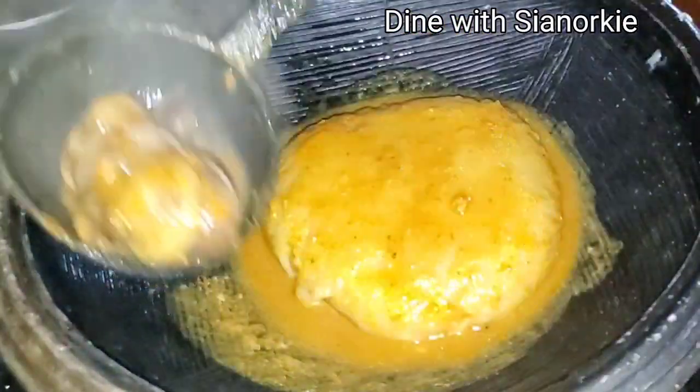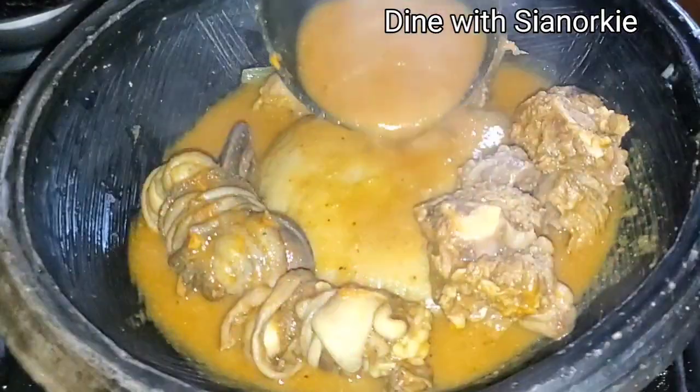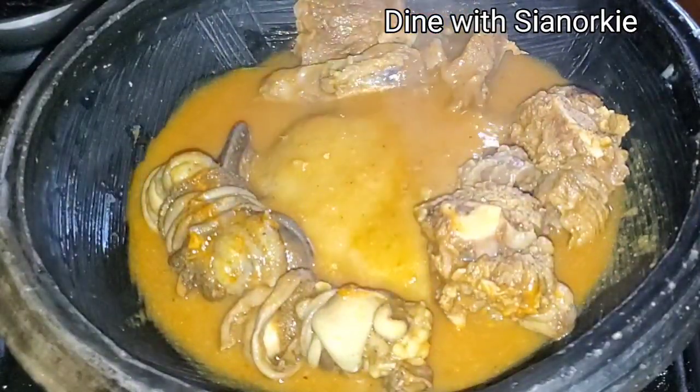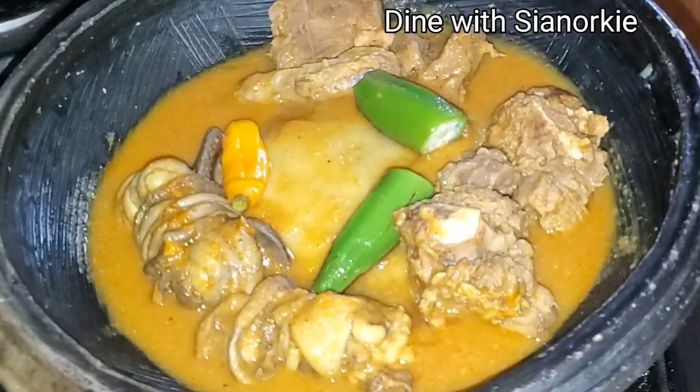Hi beautiful people, thank you so much for joining me. I made this soup with some lentil and I just want to share with you the process — it was so delicious and I hope you give this a try. You would definitely love it.